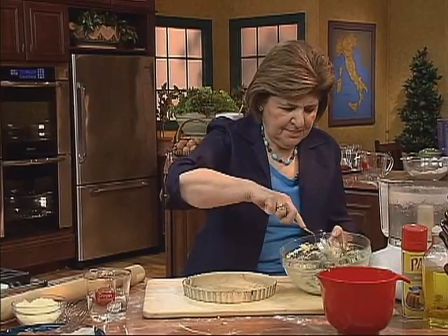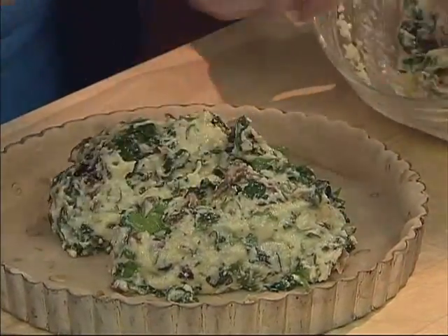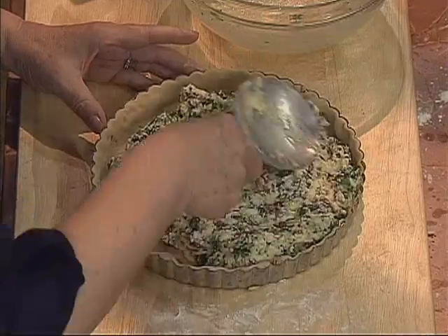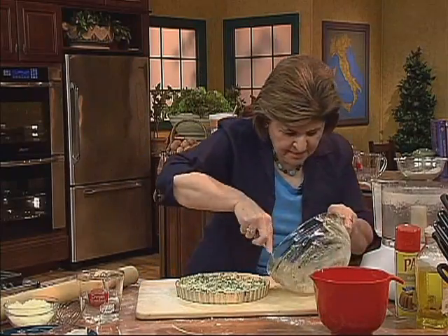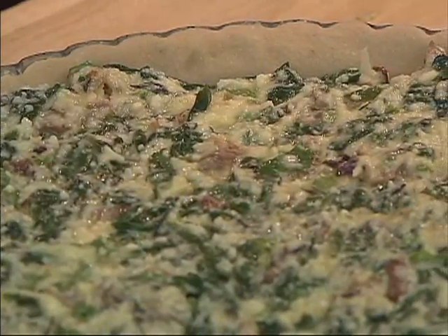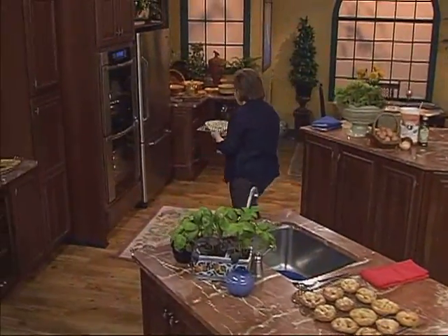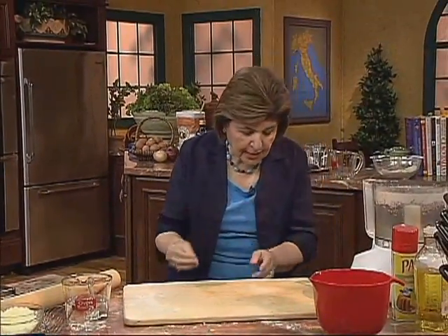There's our shell, all ready to go. Now we can put in our filling — evenly spread it in the pan. This is a great luncheon dish, great for supper, great in the summer out on the back deck with a nice glass of wine. I like to put this on a baking sheet just in case there are any spills. Here's our tart. The oven is on at 425 degrees — in it goes. About 30 to 35 minutes later we'll check it. You want to make sure a knife inserted in the center comes out somewhat wet — you don't want it to be totally dry.